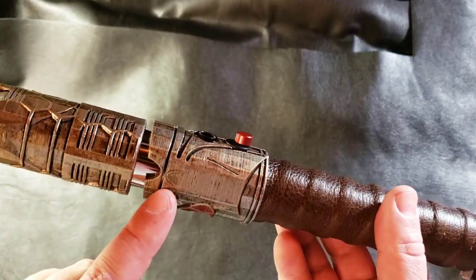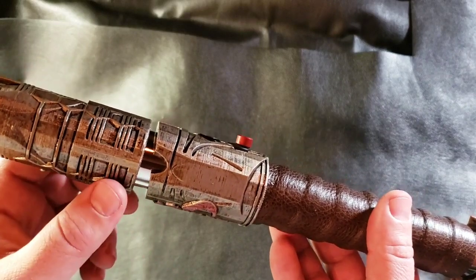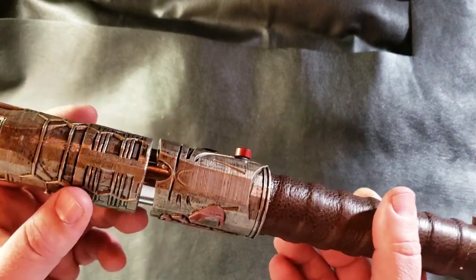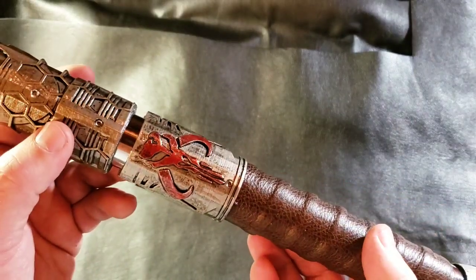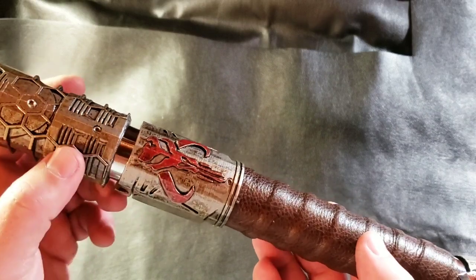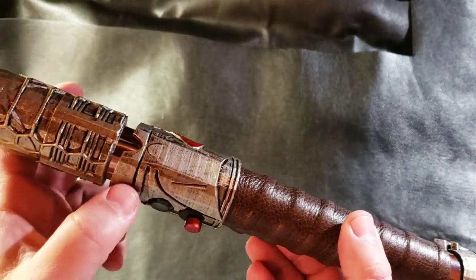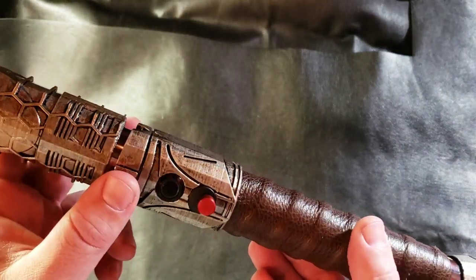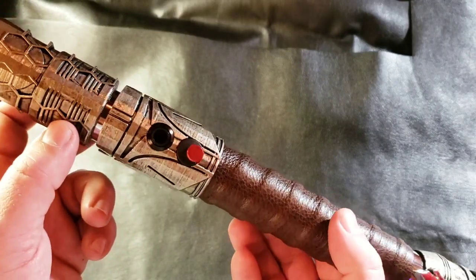Going into the switch area, you have this angle cut here so you can see the chrome underneath. A couple little cutouts here too. Mandalorian symbol on the back, painted red with a silver wash over top of that. And you just have all these little divots and indentations here — if you can't tell, that's the Mandalorian's mask, his helmet.